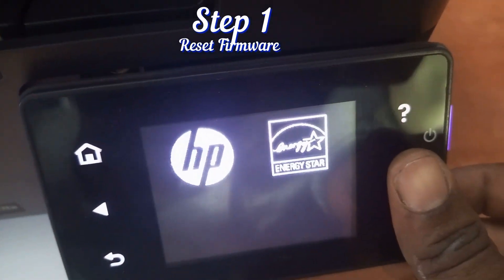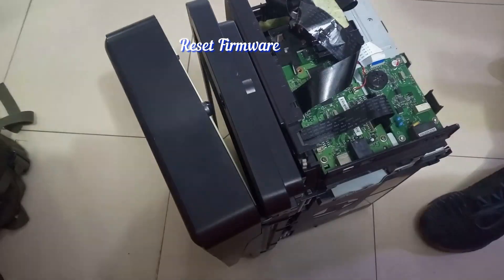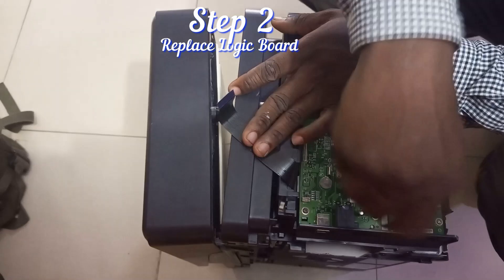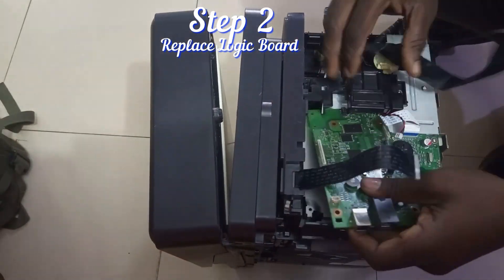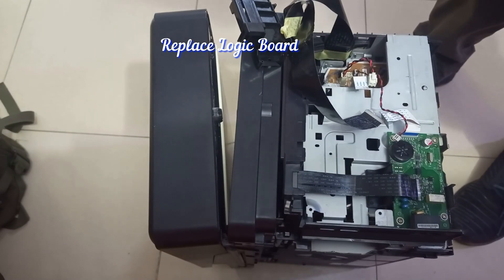If your printer is stuck on the HP logo, I'm going to show you two steps to fix this issue: how to reset the firmware and how to reset your cartridge so that the problem can be solved. And if that doesn't solve it, I'll also give you another step on how to fix the problem through your logic board.